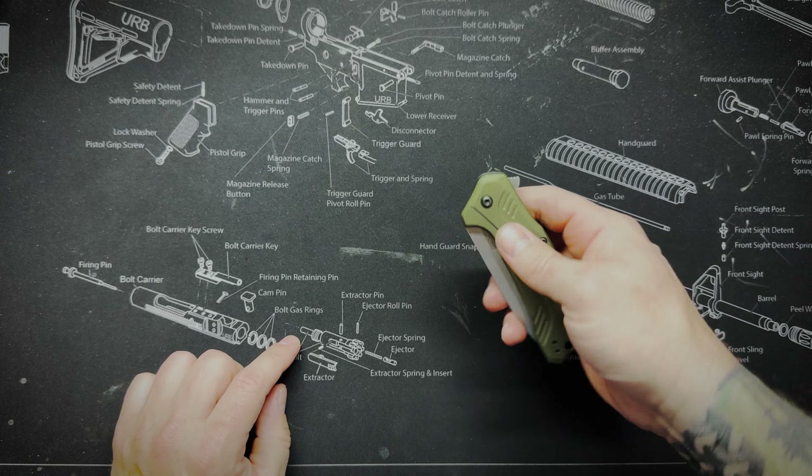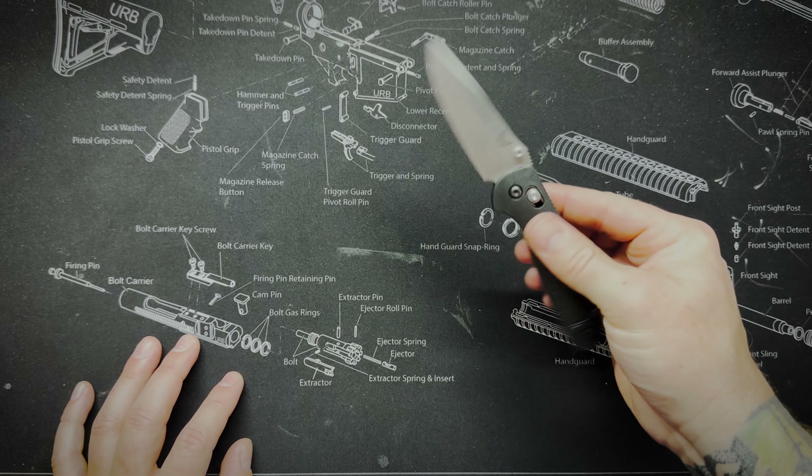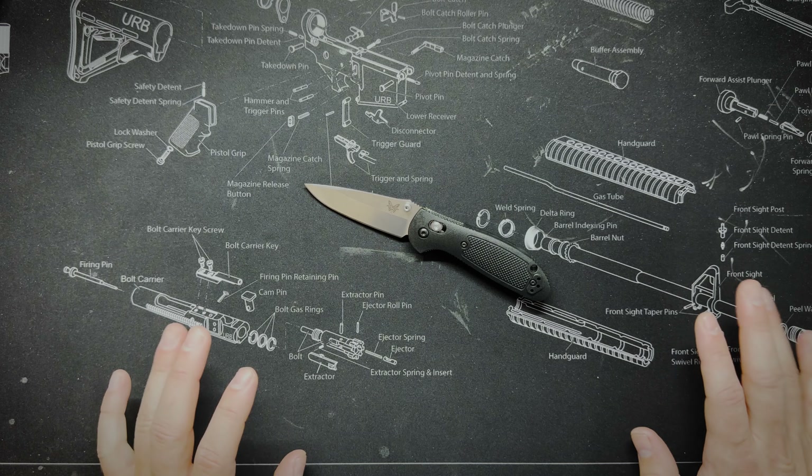Next up on the list is the Benchmade Griptilian. This one has a blade length of 2.91 inches and it weighs 2.7 ounces. This particular one has S30V steel. You can get a slightly cheaper one with 154CM steel. There are different versions of this, but this S30V version comes in for about $140 — this is the most expensive knife I'll be listing today. But it's the Benchmade Griptilian and ergonomically it's one of my favorites. It's extremely fun to open and close. It has this axis lock, so you can flick it open, click the axis lock and it closes. There are multiple ways to open it, so the fidget factor is really awesome.